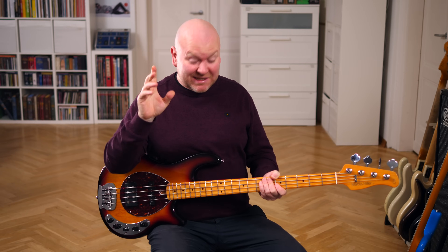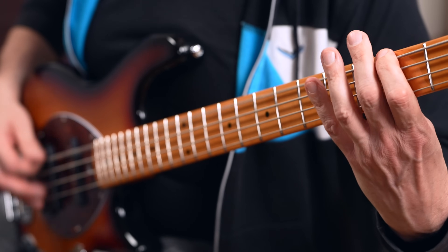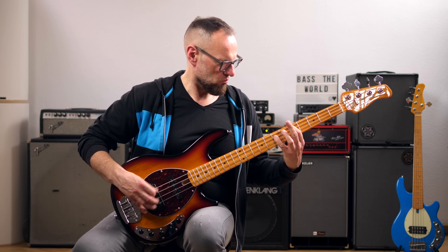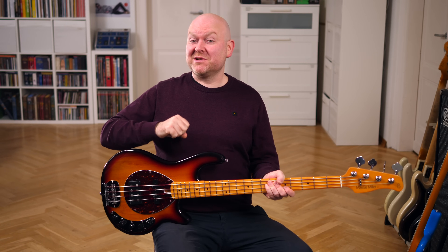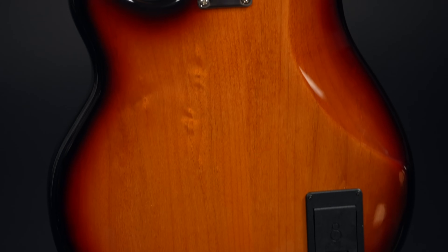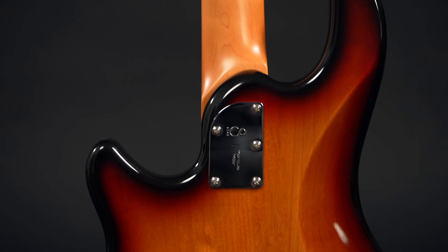But then there's also the Z-7 with an alder body and an extra pickup. The Z-3 is all you need — the Z-7 is the what-if version. What if I need an additional neck pickup? What if I want to adjust the mid frequencies? The alder body for this finish, or even swamp ash for the natural finish version, is a nice plus if authentic wood choices matter to you.